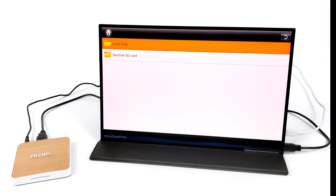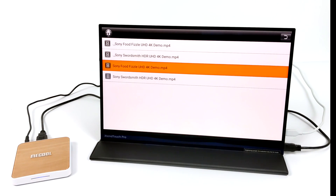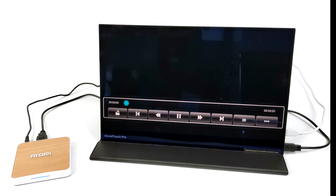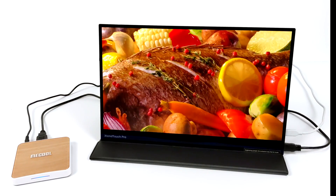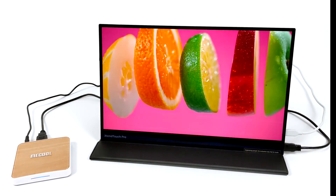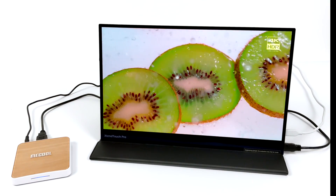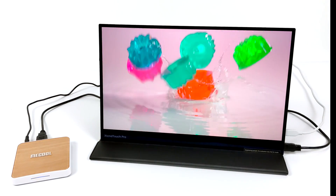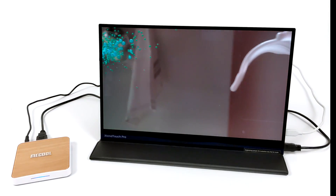The final thing I wanted to test here was some native 4K video playback directly from a micro SD card or USB drive. In this case, I have a 128 GB micro SD card installed. We're using the built-in video player, and this is 4K, 60 FPS, 55 megabits per second. The S905X4 is handling this 4K video really well. When it comes to 4K video playback on the S905X4, be it the Mecool box or any other device with this chip, you're going to get some really good performance out of it compared to older chipsets.